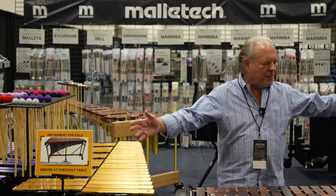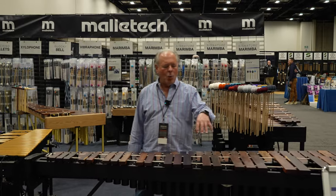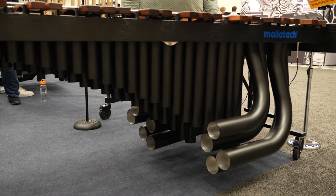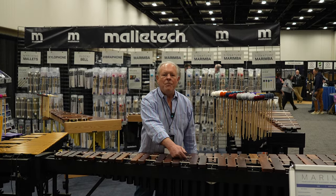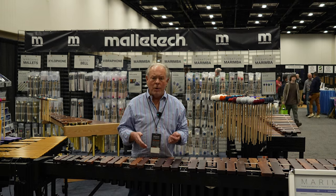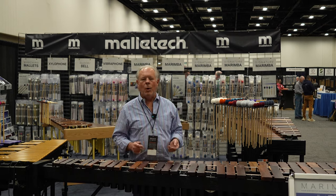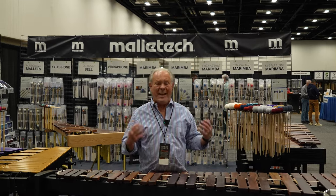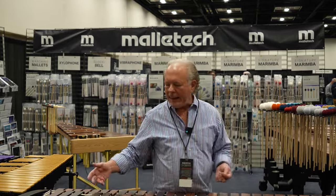I'm standing in front of the Michael Burrett model marimba. This particular one was made in the all-black look — it's not the stock look. We normally have all of our aluminum resonators buffed into natural silver and then epoxy coated with a clear epoxy like you'd have on a kitchen faucet. It'll be durable for 20 or 30 years. We don't paint the resonators at all. So this happens to be the black MJB.